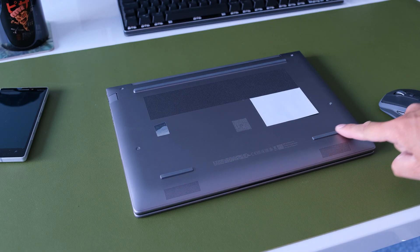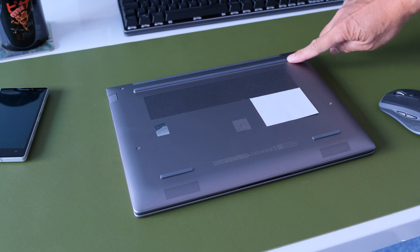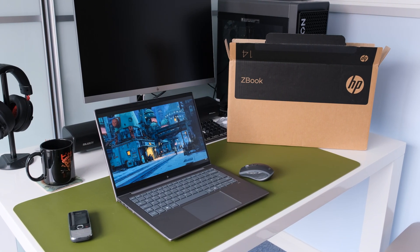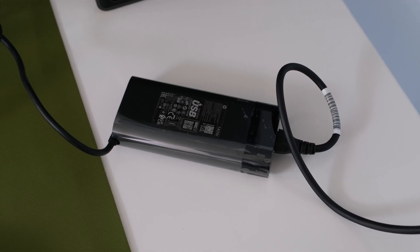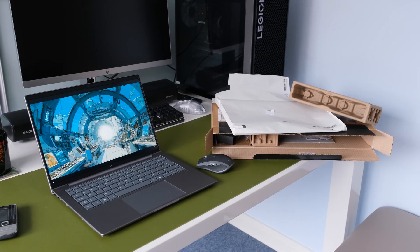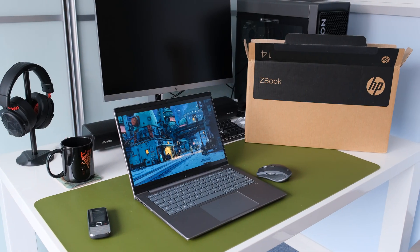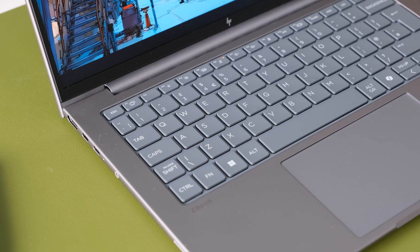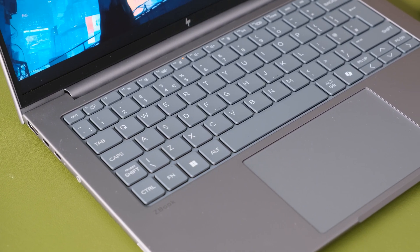There are rubber feet underneath to aid in sucking in cold air into the large vent for better thermals. On the green credentials of the G1AS: the external power adapter is 90% efficient, the moulded paper pulp cushion inside the box is 100% sustainably sourced and recyclable, the outside box and corrugated cushions are 100% sustainably sourced and recyclable, and 60% post-consumer recycled plastic is used.